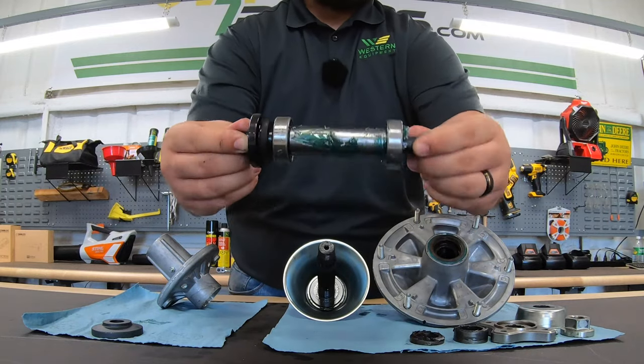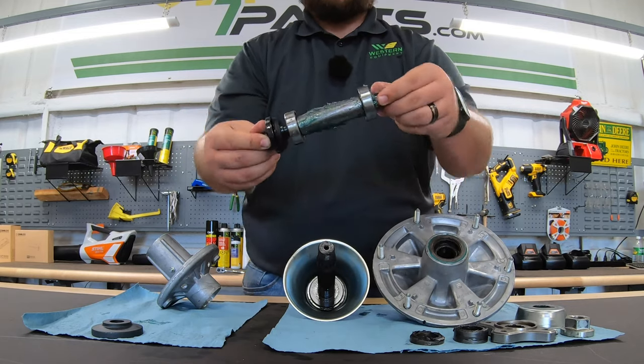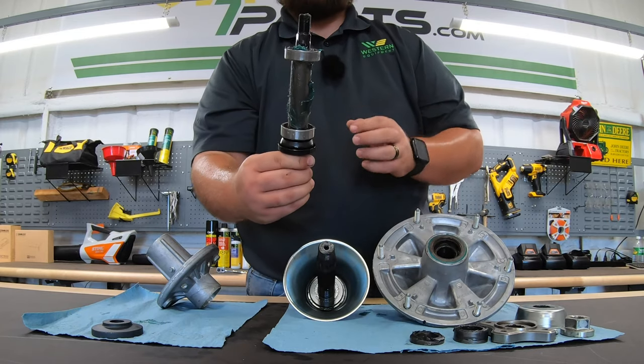If I go and shake this, you can hear that there's a little bit of slop there. And what that is going to be is the slop or the little bit of room that there is between this bushing and the shaft itself.